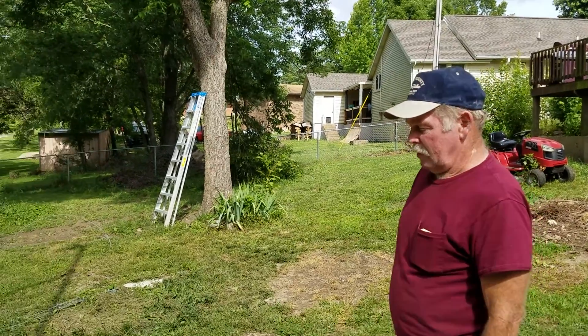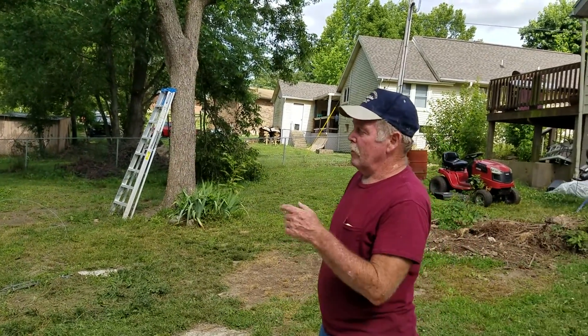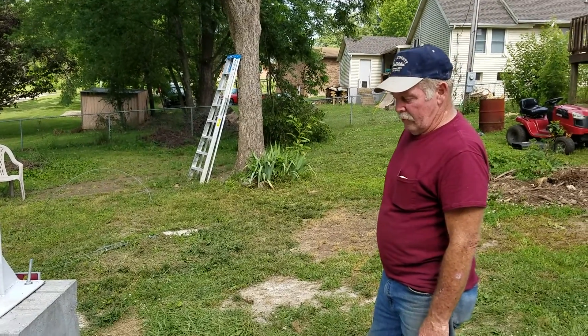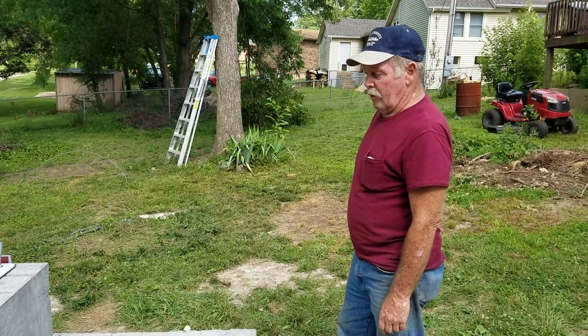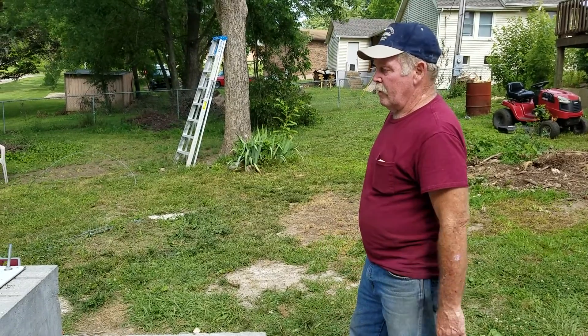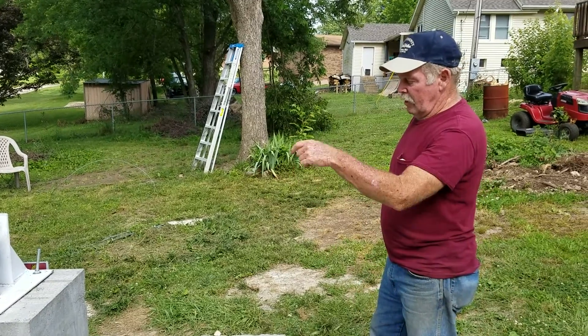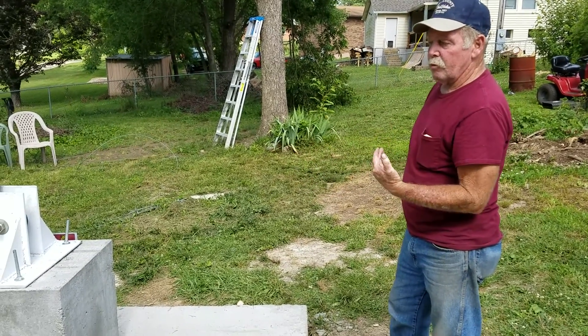Hey guys, it's SD. Sorry about the delay getting this wind tower raised up for you so you guys can see how it's going to work. We had a real bad storm here and it just soaked all this mud down to where it was just a quagmire, and when we tried to do a test raise the tower actually sunk down and tilted this way.